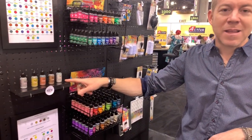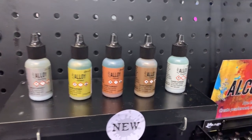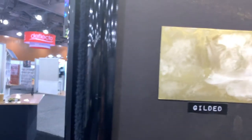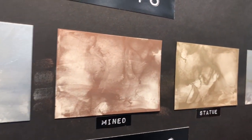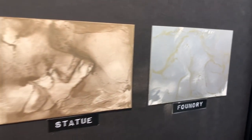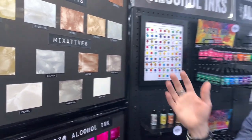Another new product are the alcohol ink alloys. These alloys are a leafing metallic — a metallic ink that is designed to work with alcohol inks or blending solution. It gives you a very, very rich metallic look. These leafing metallics are really impressive because when you apply them to a surface and use them with inks, they're actually going to break down and create little clumps of really intense metallic. These metallics are slightly different than a mixative — a mixative is designed to mix in with your alcohol inks — but you can use your alloys, your mixatives, and your alcohol pearls with your inks.